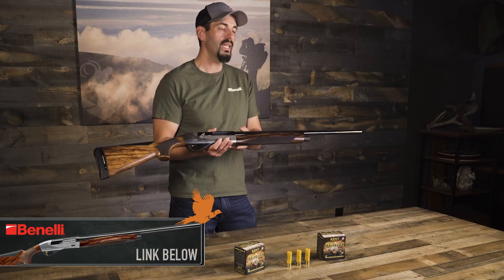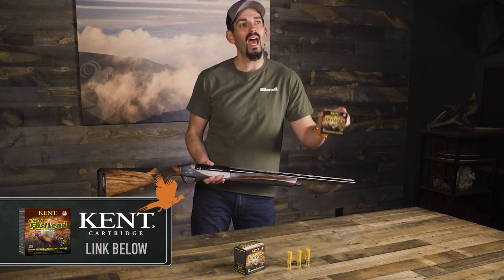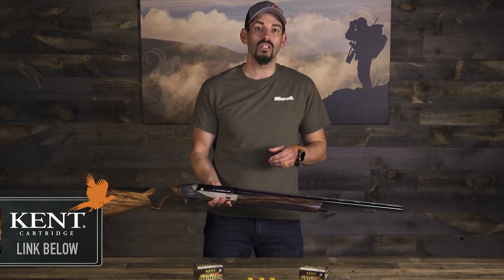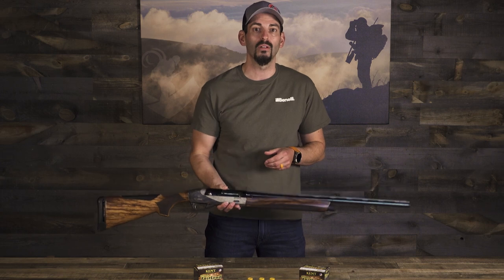I use the Ethos in a 20 gauge with an improved choke, matched with Kent's number seven and a half in the fast lead. This is about the best combination you can get when woodcock hunting, especially in thick cover, knowing it's a sporadic bird.